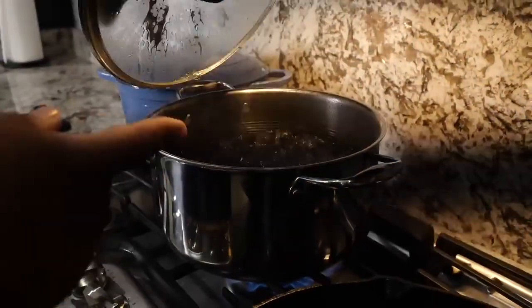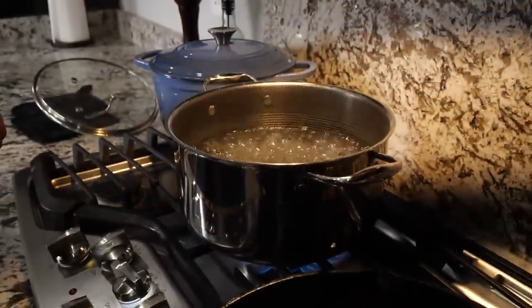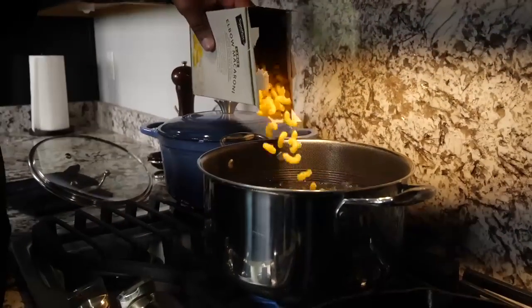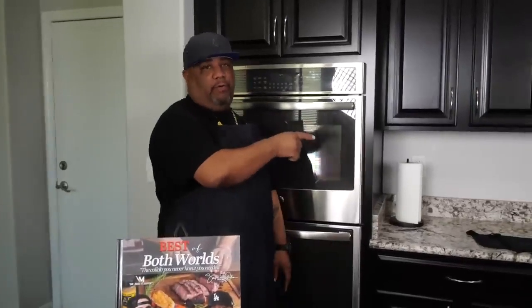Okay, before we get started, I already brought my water up to a boil. What I want to do is cook these — I heard the instructions on the box — because we're going to cook them al dente style. So we got our mac already going, you know, boiling.